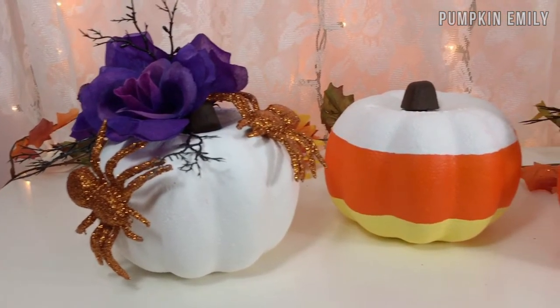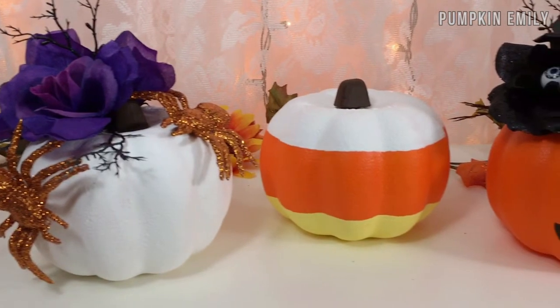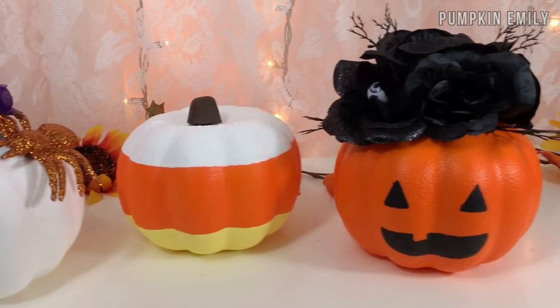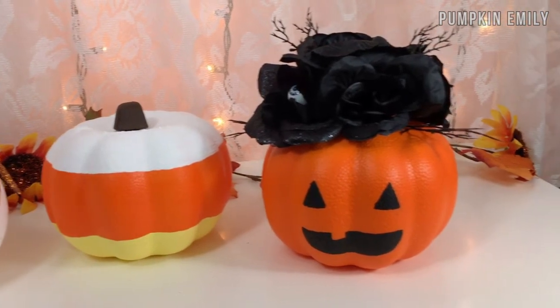And that's how you make these Halloween pumpkins. In the comments down below, let me know which pumpkin is your favorite and subscribe to see more DIYs. I will see you in the next video! Bye!